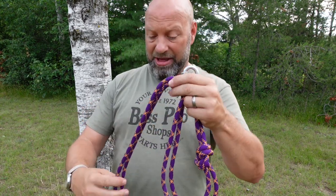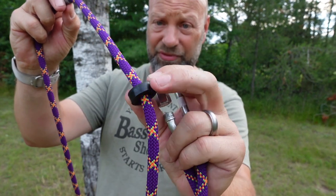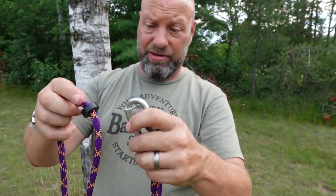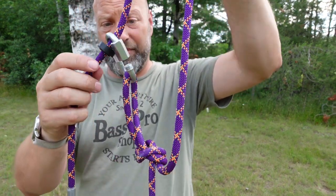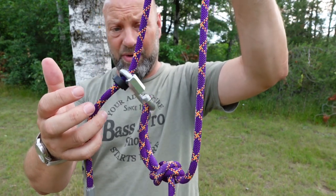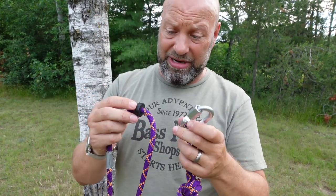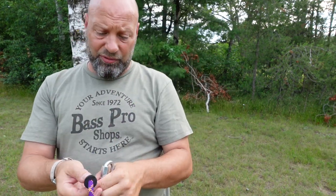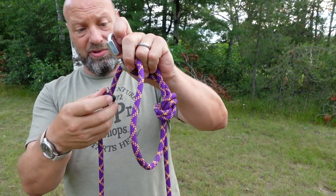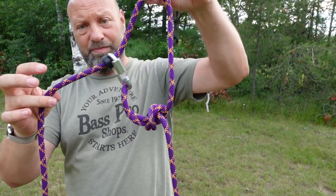Here's the grommet — it's a three-eighths inch ID for my 8.5 millimeter rope. It just slides through there and bites wherever I want it. So if I have this on here it will bite and hold. The rubber grommet keeps it from moving and gives it that rigidity. Rather than messing with little gear ties, put this on, slide it out of the way when you don't need it, and slide it right up to hold the rope.